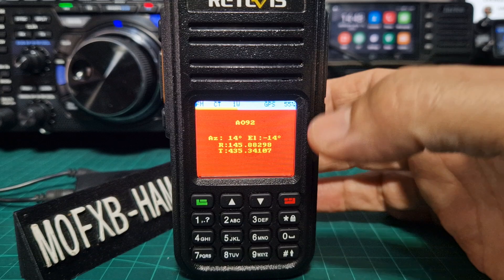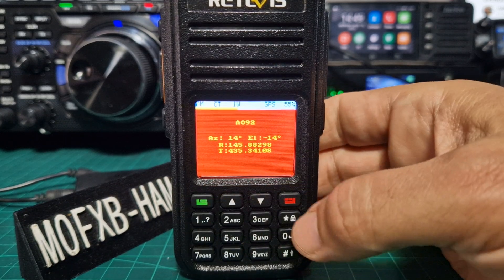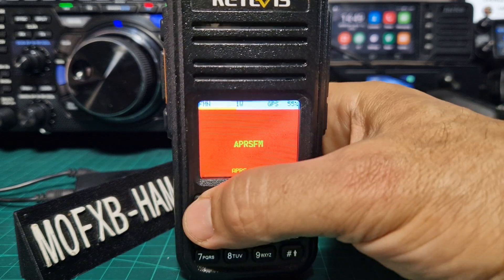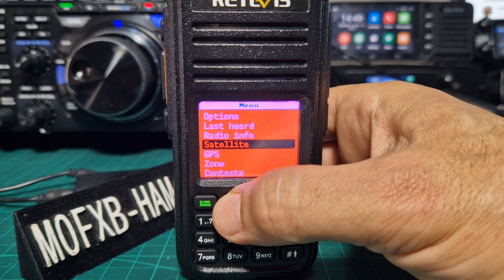Anyway, the reason for this video is setting your GPS coordinates. So you just go menu, back out first, go menu with the green button, then go to radio info which is up one from the satellite.